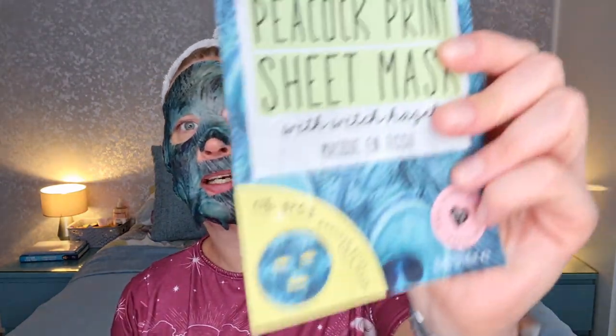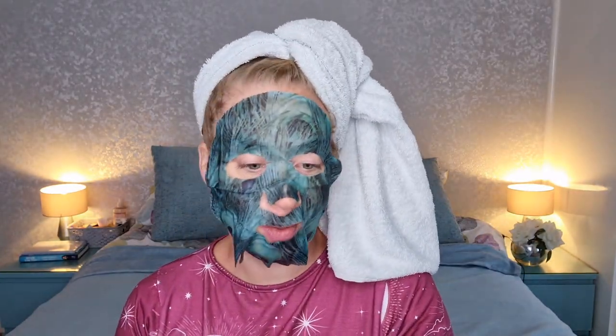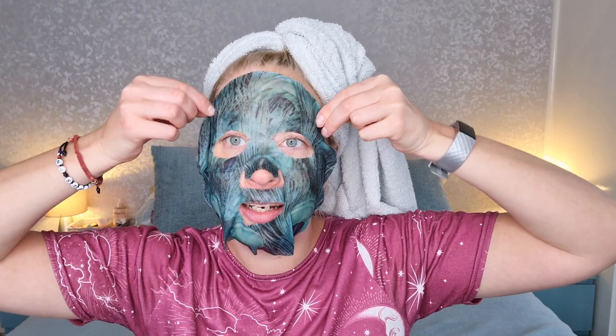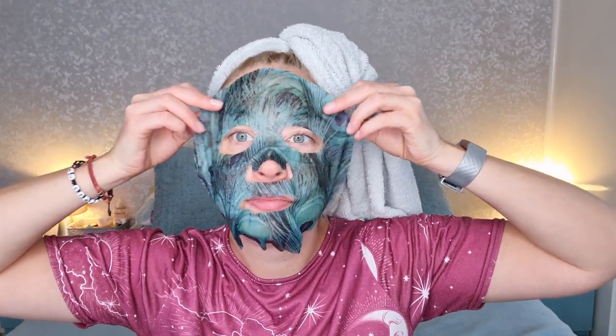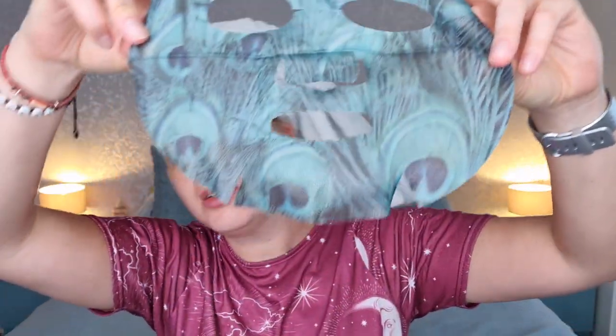Like I said, it is this sheet mask from OK Beauty — it's a skin toning mask and it's got witch hazel in it, so I'm hoping it has worked wonders. The next thing to do is to take it off. The peacock-ness is perhaps more around the bottom, but I'm guessing everybody's is probably going to look a little bit different.